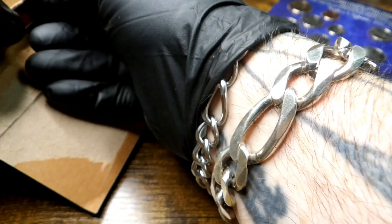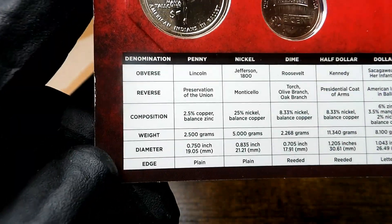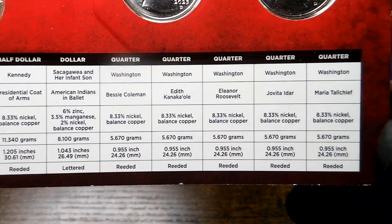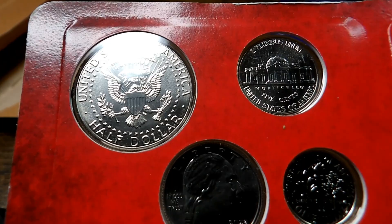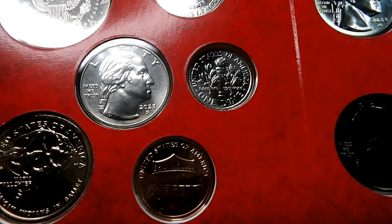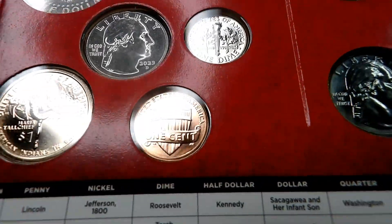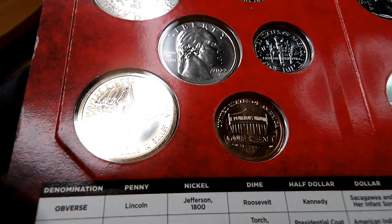Now Philadelphia's were nice — let's see how the Denver's are. This gives you all the specifications of the coins on the bottom. Let's go ahead and start up here with the Kennedy — nice. The nickel. The first of the five quarters. Roosevelt dime, Lincoln shield cent, and the Maria Tall Chief Native American dollar.